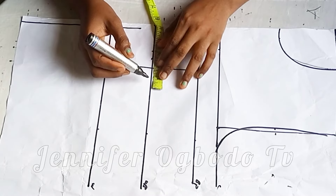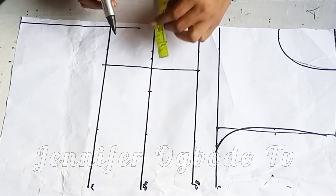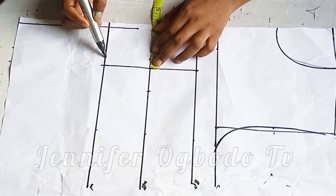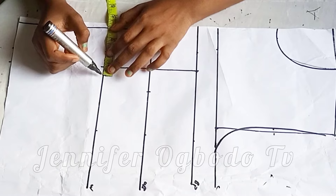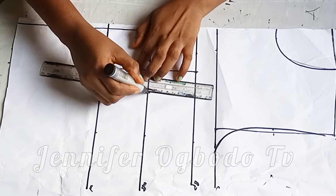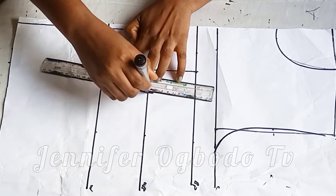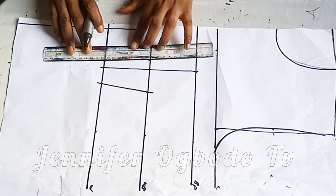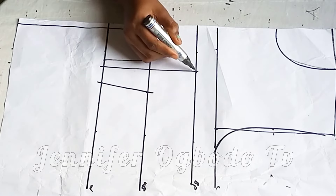On the under bust I'm going to take one inch at the center front, then 1.5 inches at the side. If you have a bigger size, go ahead and make use of one inch at the center front then two inches at the side. If you have a smaller bust, go ahead and make use of half inch or 0.75 at the center front, then 1.5 inches at the side.